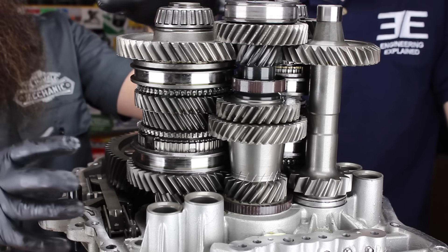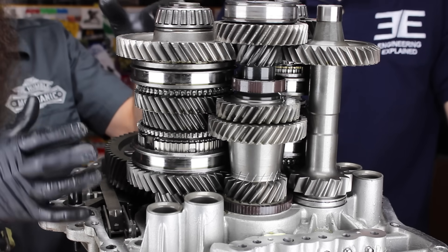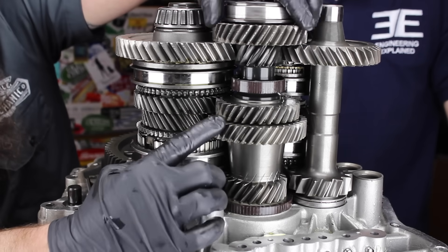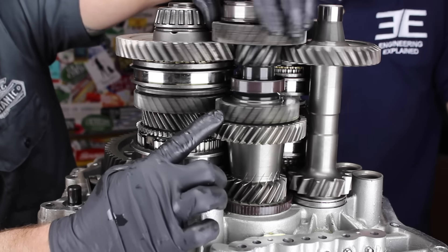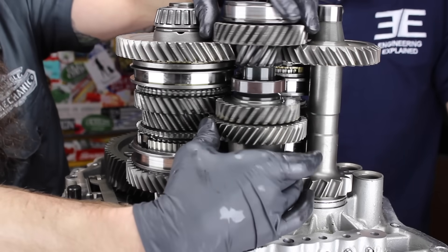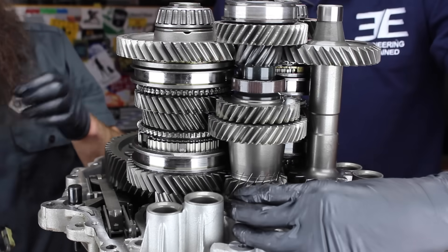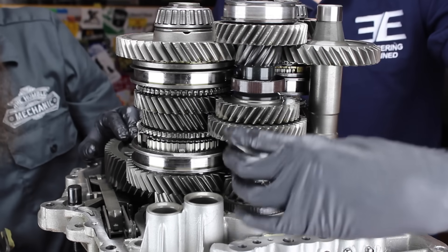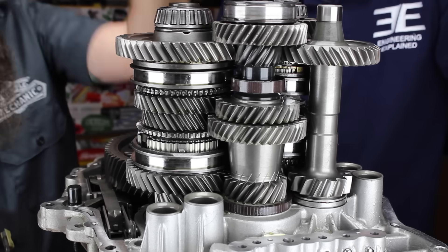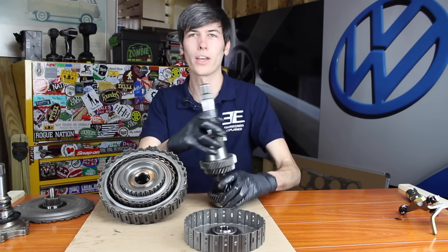Looking at the overall gear set of this transmission, you can see it's basically a manual transmission. These are our two input shafts. You can see that I'm rotating this one independent from this one, and that's where the dual clutch comes in — one clutch controls one, the other clutch controls the other. This is two separate shafts right here, though they're concentric — one on top of the other. If this were a traditional manual transmission, this would all be one piece.